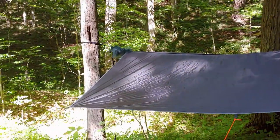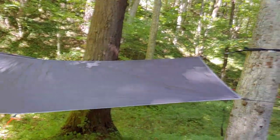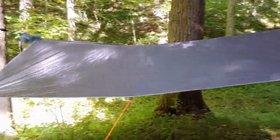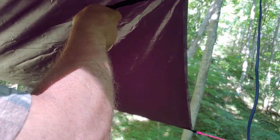Now we have our tarp hung up and stretched out. If it does rain, it will come down off this side because we have that a little bit lower. We put a bag on the line to remind us there's a line there. That's our tarp so far. Now we're going to do the hammock part. With the hammock, he just has to hook it up to the straps — it's going to go across and hook up to the other strap.